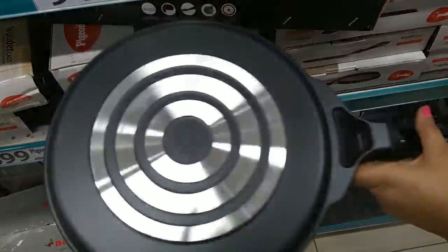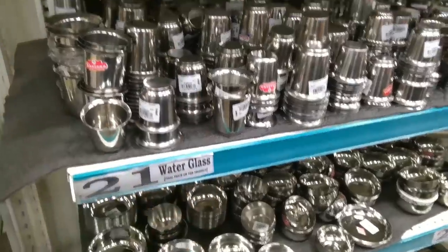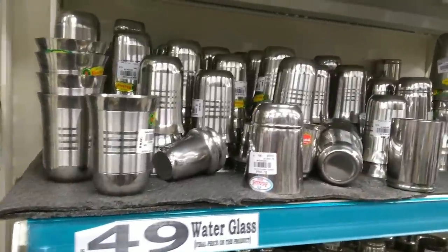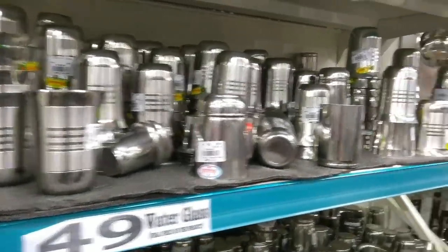These are stainless steel glasses priced at Rs. 21, Rs. 49, and Rs. 59. The difference in size and design is noticeable across the range.